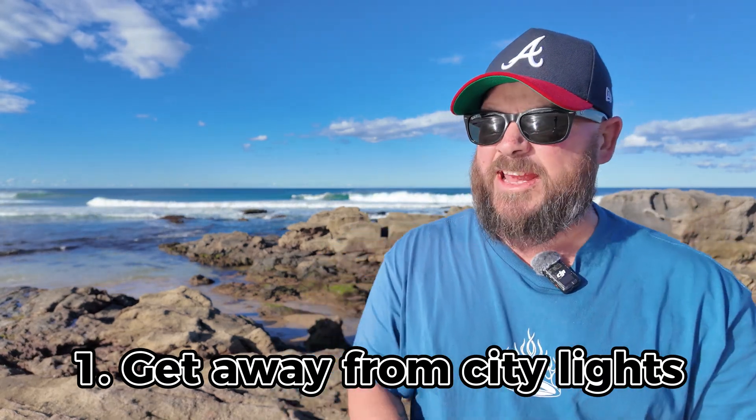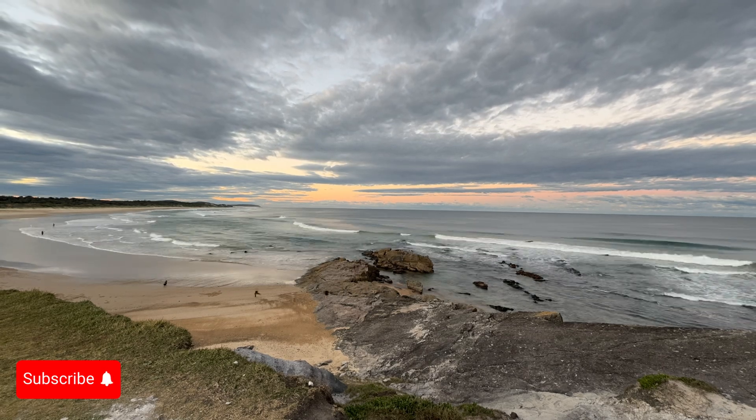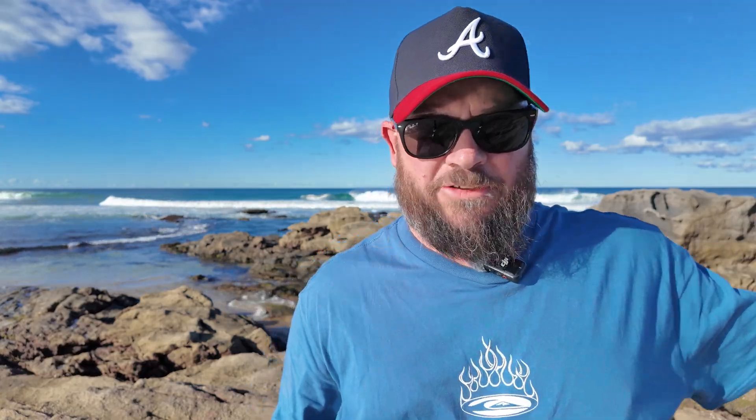The first and foremost thing you're going to need is to get away from the city lights. Where I am here is at Lake Aragon, which is a little bit deceptive because the water you see behind me is actually the Pacific Ocean — and if we go that way further, quite a long way, New Zealand will be there. So where we are here, even if there was a city right behind us, the galactic core, that Milky Way, rises up behind me and we're facing that way, so the light from that city is not really affecting us. Number one: get away from the city lights.